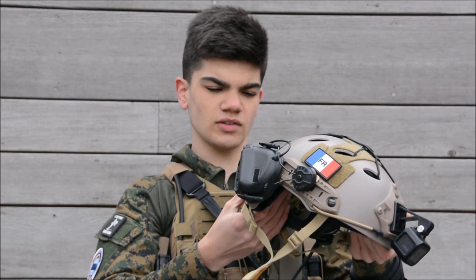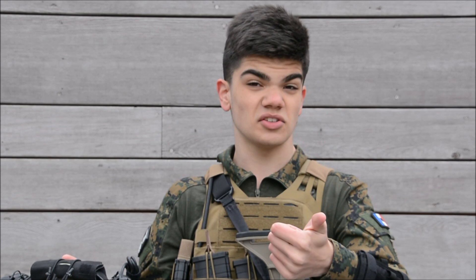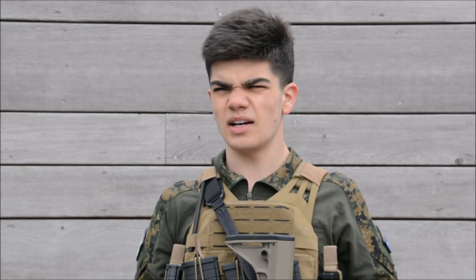Reflective patches are mostly for NVG users, but I like the look — Anthony doesn't have NVGs, I don't have NVGs, Lucas neither, and I'm pretty sure no one at the CQB field uses NVGs. So it's pretty useless functionally, but it's a nice aesthetic touch to my helmet.